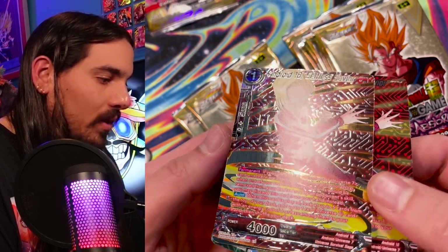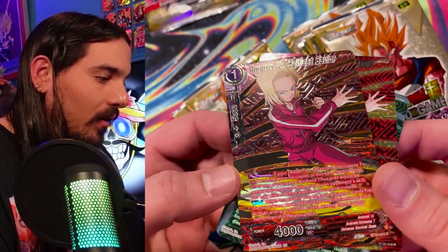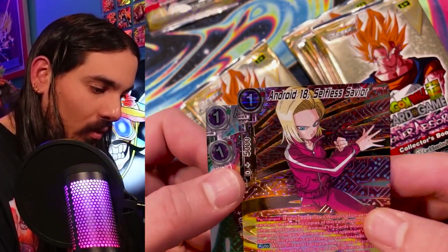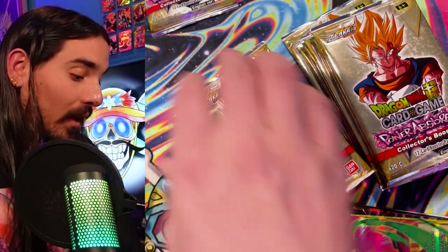I got to say, One Piece hasn't done much of this gold foiling, but it really works for Dragon Ball. It works really well. Happy to see it, it's really nice. It's really wavy back there. I actually just got some hologram stuff that's similar to this, so we'll see how that looks.